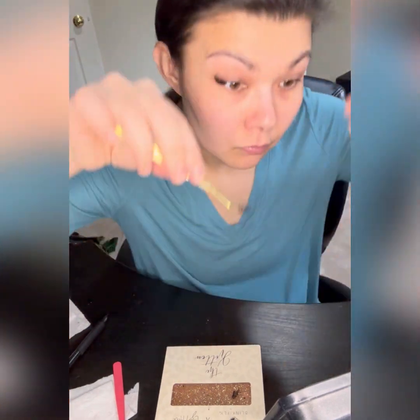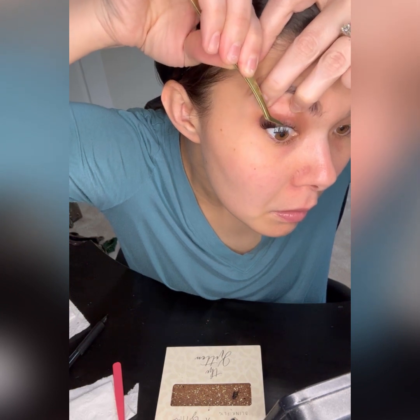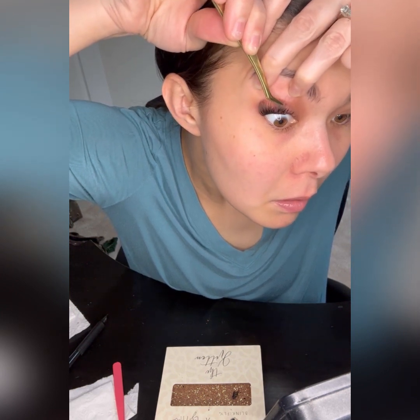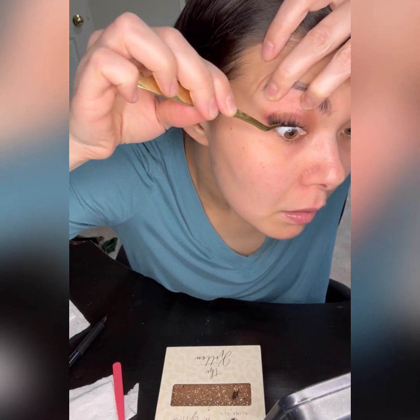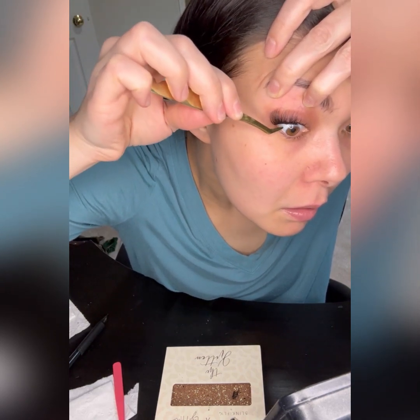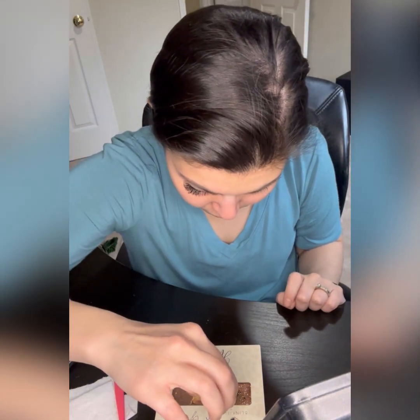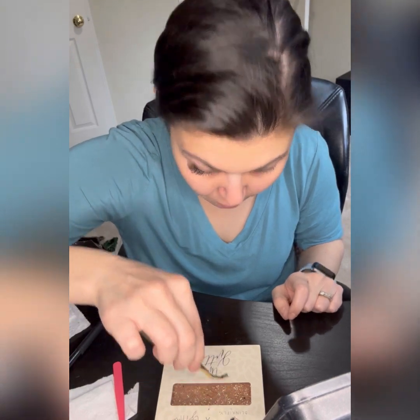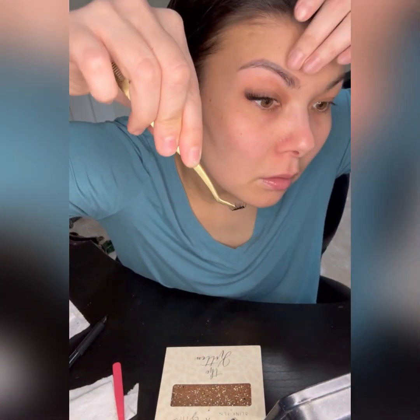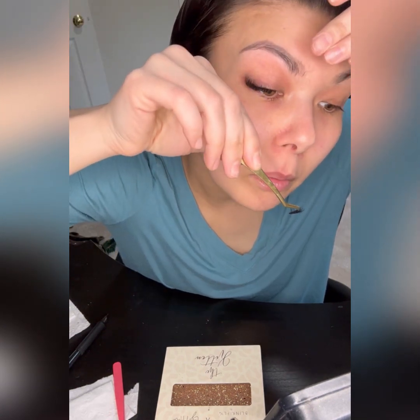I also forgot to mention — you're going to make sure that you don't apply immediately. Just wait a little bit so that the glue itself becomes tacky. Tacky isn't sticky on your lashes or the DIY extension lashes, because if you don't wait it's not going to stick. Sometimes if you're in a hurry you can blow on it to get it done faster.